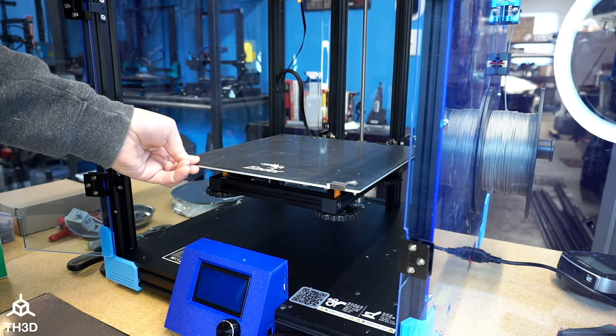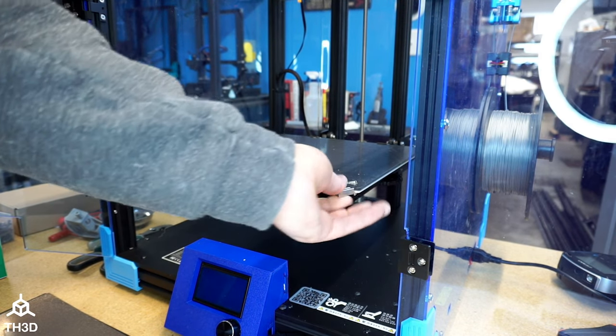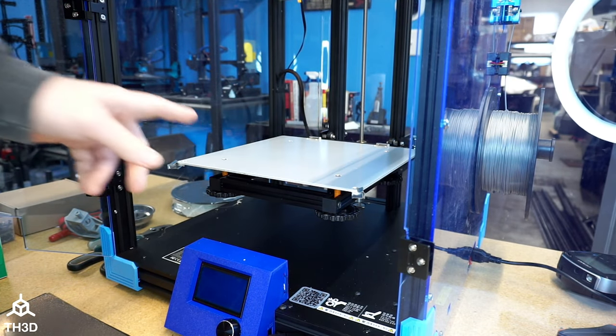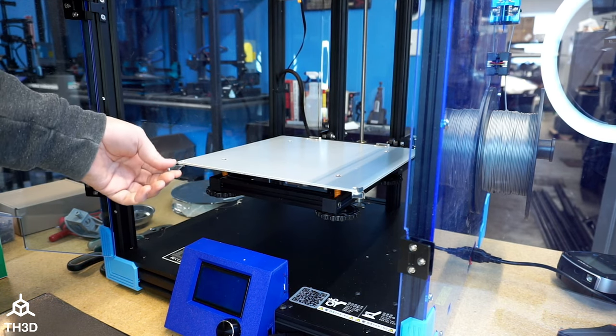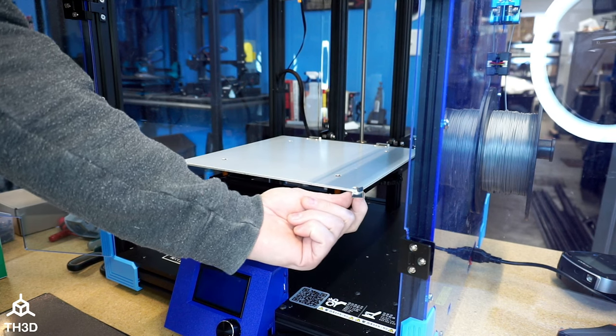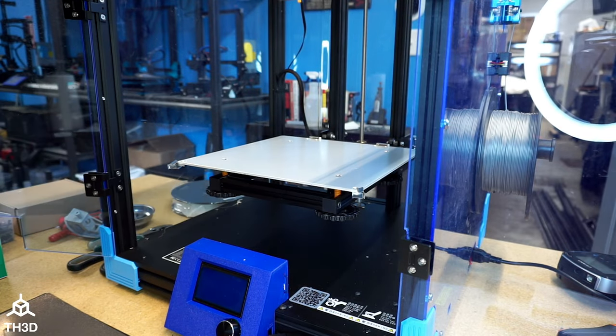The first thing to do is take off the stock plate by removing the two front clips here, lift it up, and then pull it out. In each of these corners at the front here, there's a little M3 bolt that holds these clips. We're going to go ahead and unscrew these. I'm going to take a pair of pliers and grab the nut on the bottom of here, and then take a 2mm hex wrench and unscrew the screws, which will release the clips.